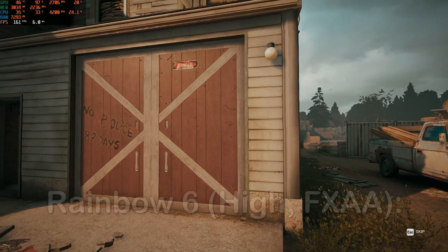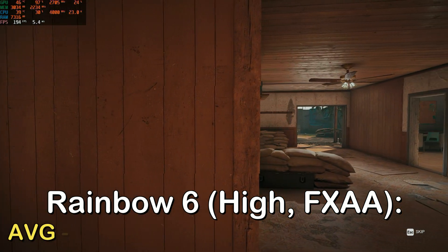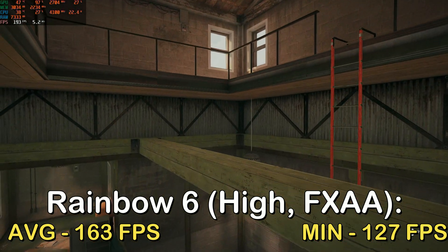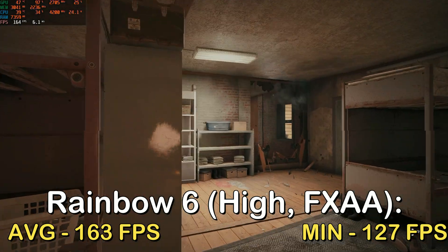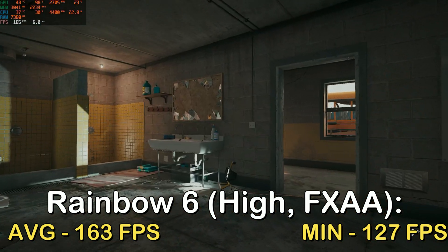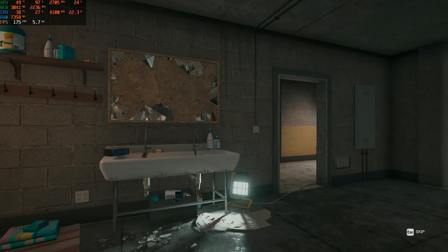Here are some benchmarks. First up, I tested Rainbow Six Siege at the high preset with FXAA, and I got an average of 163 FPS with a minimum FPS of 127. This result really surprised me because I assumed this card performs similar to a GTX 1050 Ti from all the negative attention it has received. From these results, you can clearly see that if you only play Rainbow Six Siege, this is the perfect graphics card for 144Hz 1080p monitors.